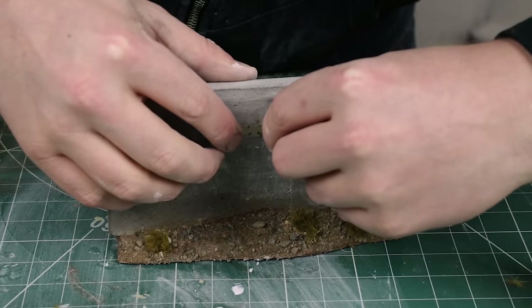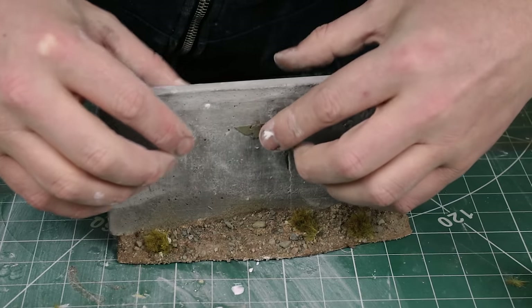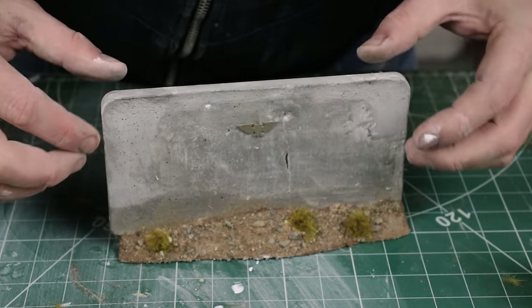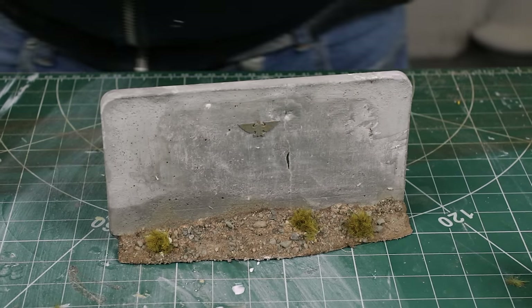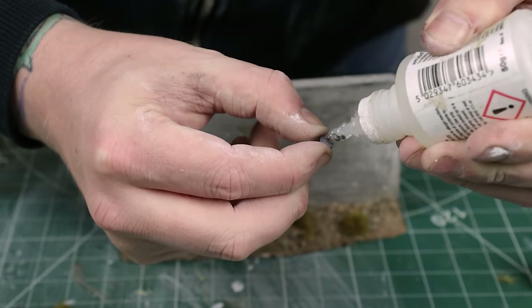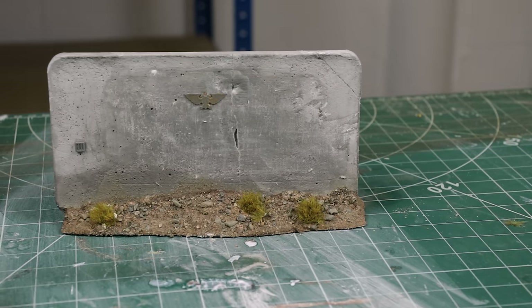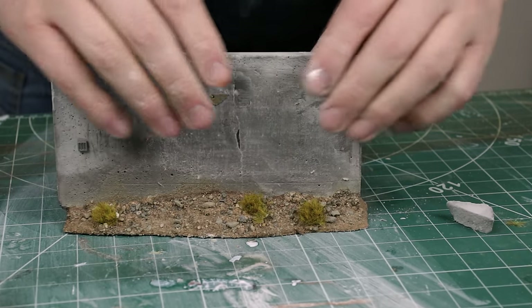Now all I do is stick the aquila on with a bit of super glue, and the little electric box exactly the same. I'm using some gel super glue so it's on there nice and thick, and hopefully it might break interestingly when we break the wall later — or if it just falls off, then we know for future reference.